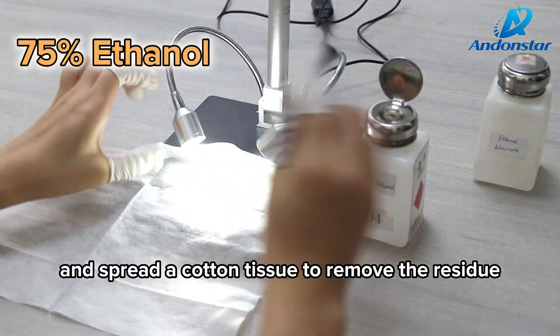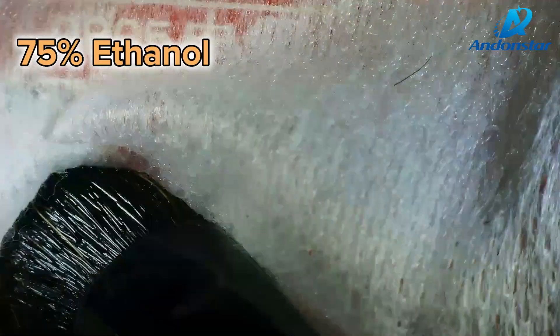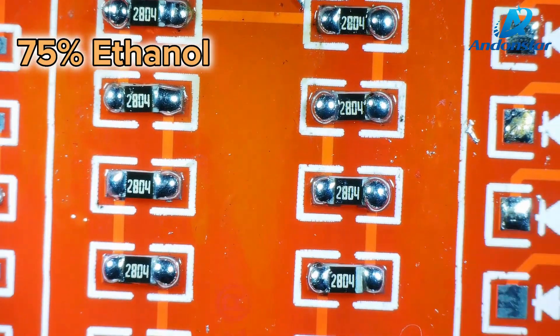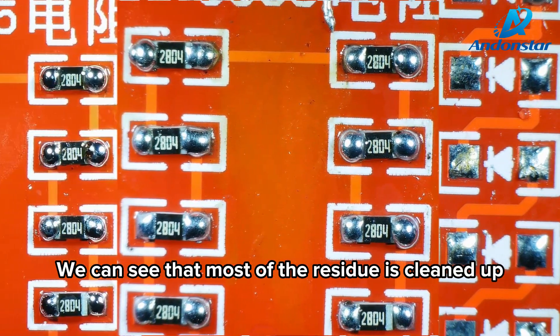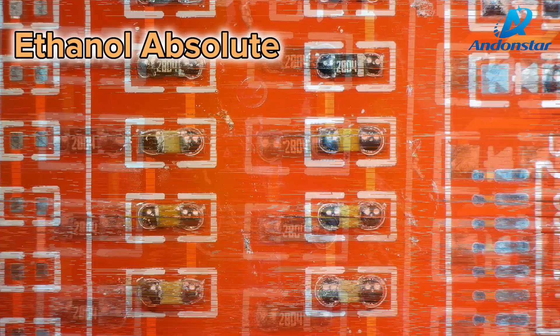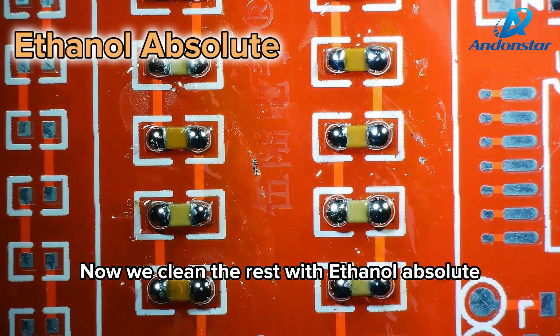Spread a cotton tissue to remove the residue. We can see that most of the residue is cleaned up. Now we clean the residue with absolute ethanol.